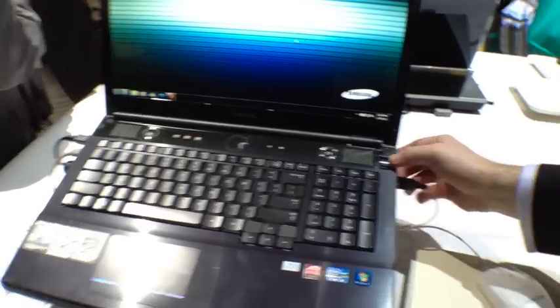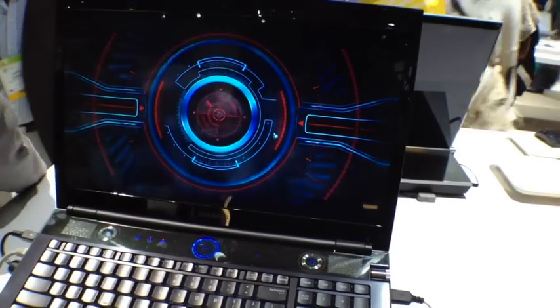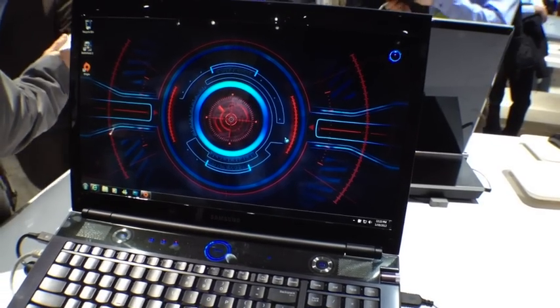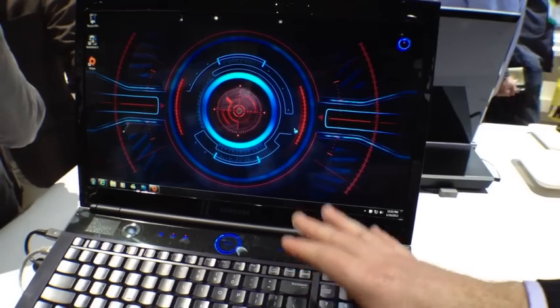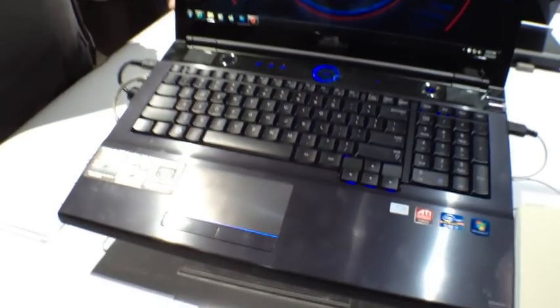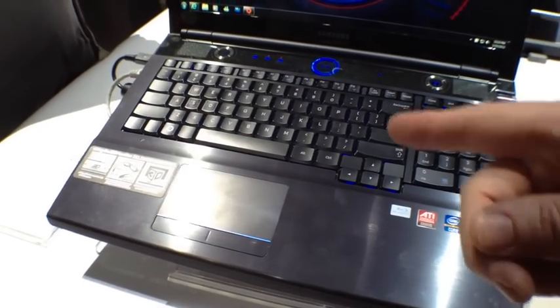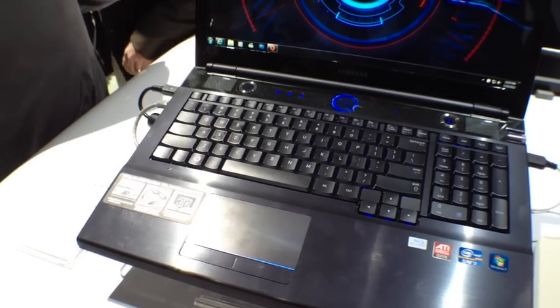For gamers, we have a knob here that controls all the settings. If you watch the screen, you're going to get a little bit of bionic sound effects and a really cool screen saver. It's now turning on the turbo boost to the i7 processor. It's also turning off the touchpad so that when you're gaming, you don't have to worry about bumping your palm into it. It's also killing the Windows key, so if you're in the heat of the battle, you're not going to accidentally pop up the Windows menu.